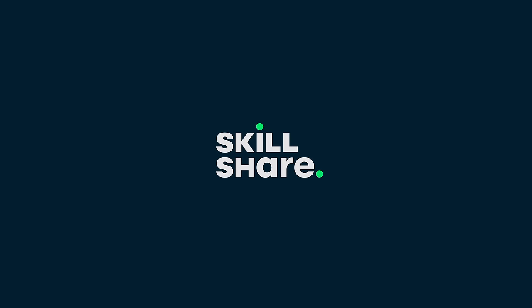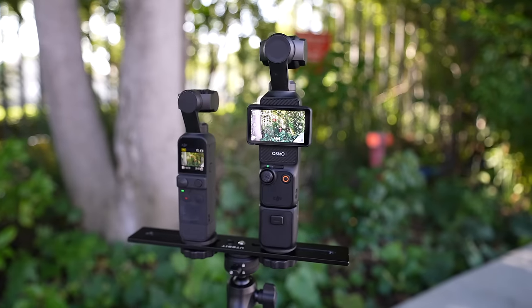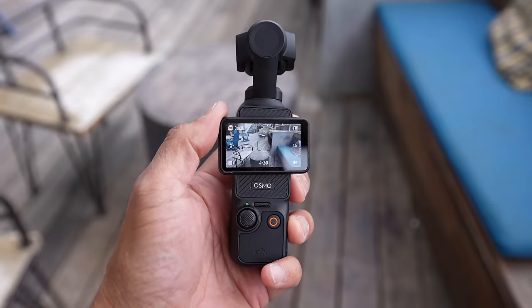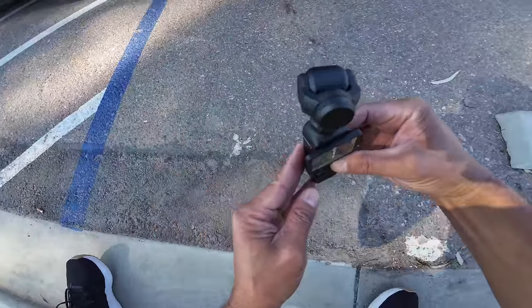This video is sponsored by Skillshare. For the past couple of months, I've been using the DJI Pocket 3 a lot. There's a bunch of things you encounter and you're kind of like, man, I wish I would have known about some of these things beforehand. So in this video, I just want to go through with you guys a bunch of tips that I've learned after using the Pocket 3 for a little while now.